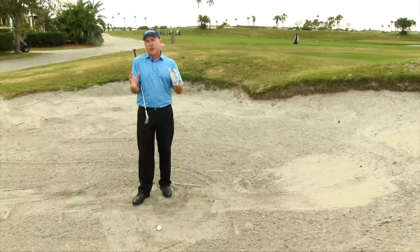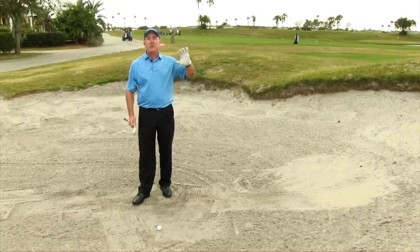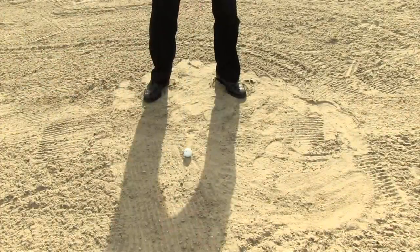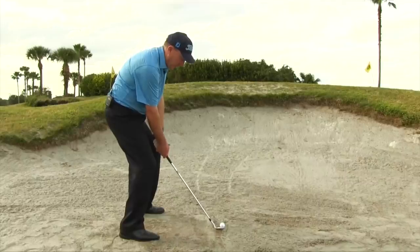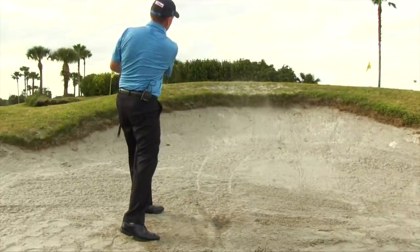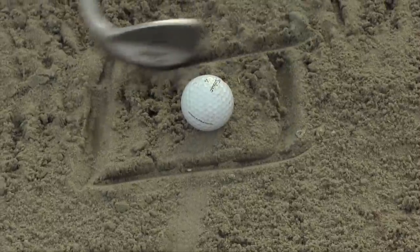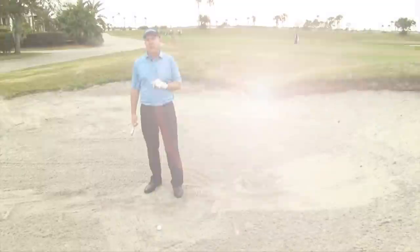Let's talk about the overall objective. What's the objective when I'm in a greenside bunker? The objective is to get it out and close to the pin, but what we really want to do is take an area of sand — specifically the area right around the golf ball — and throw that area of sand out onto the green. Because if that sand around the golf ball goes out onto the green, the ball is going to go out onto the green. So I'm not actually even hitting the golf ball. I'm throwing sand; the ball is part of that sand going out onto the green.